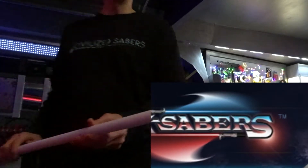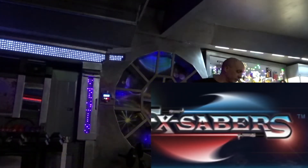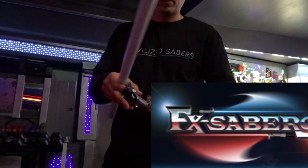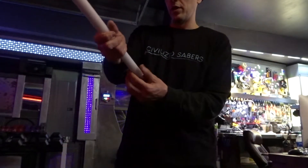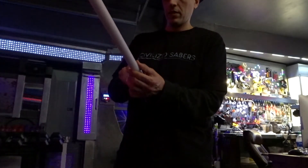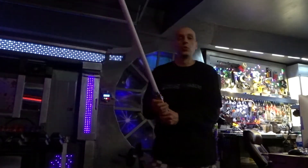I'm going to test it out with my FX Saber's Yoda Graphlex, made by Master Yoda on the FX Saber forums. This is powered by the Plector Labs Prism 5.1, but Ryan can use it in any of his lightsabers that are powered by NeoPixel boards.